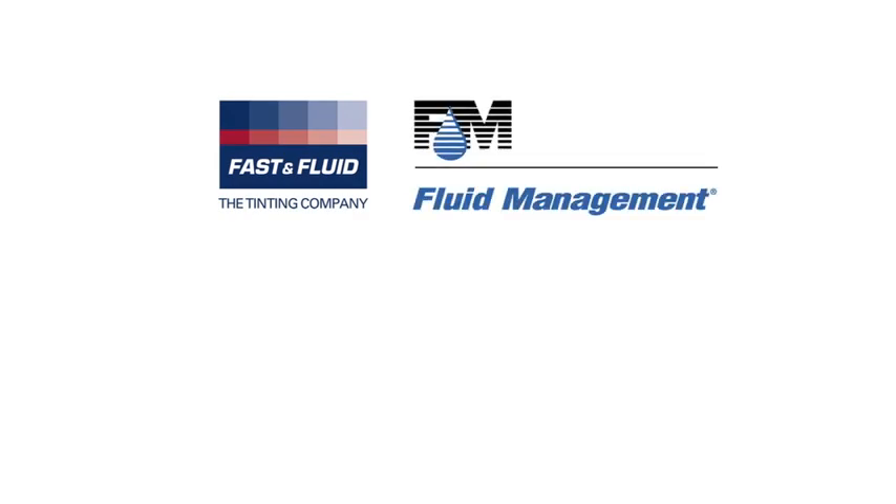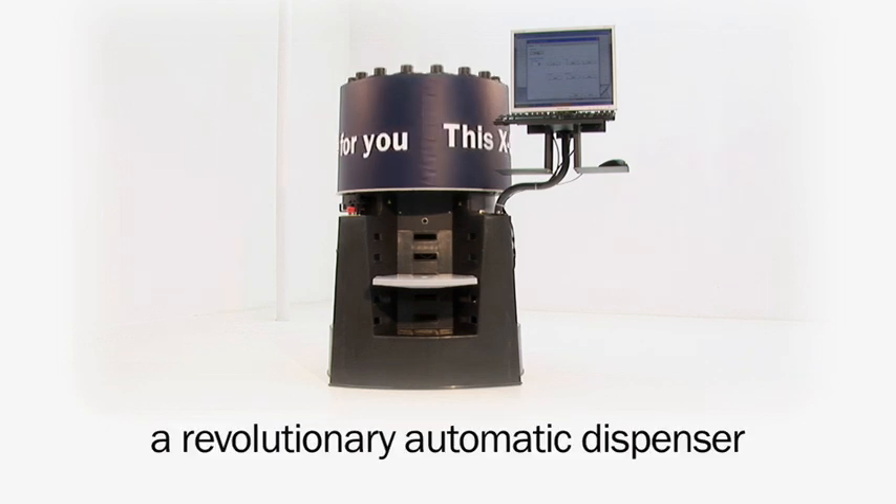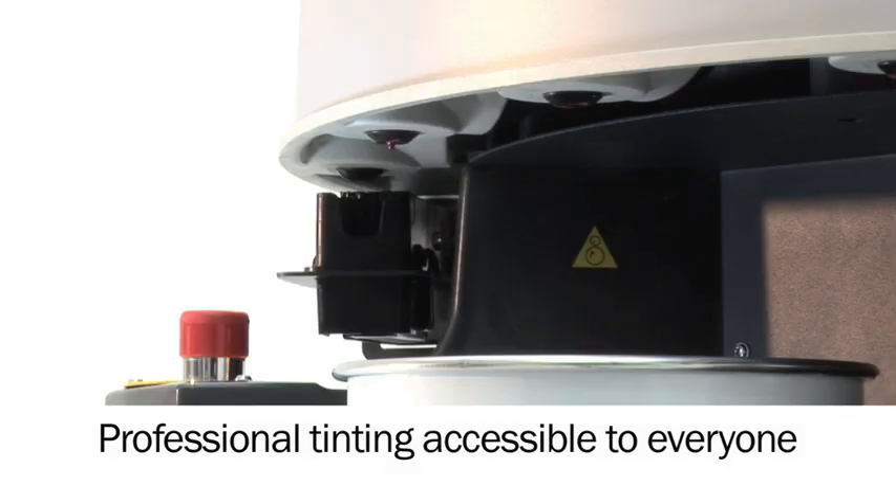Fast and Fluid and Fluid Management are proud to introduce the X-Smart, a revolutionary automatic dispenser. Professional tinting, accessible to everyone.